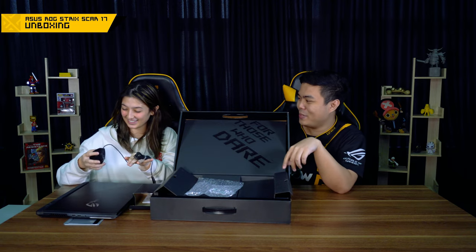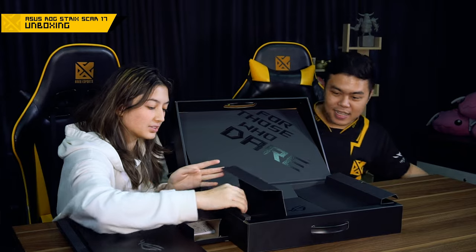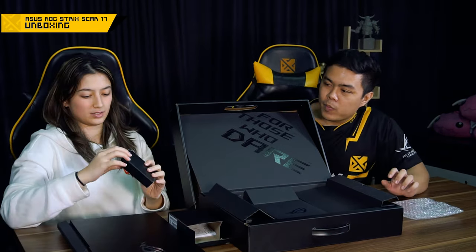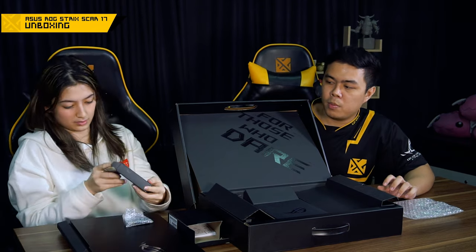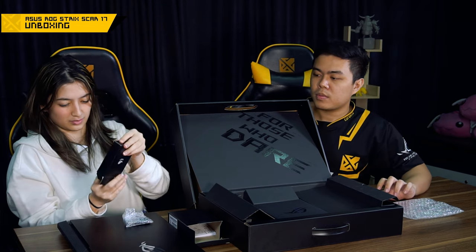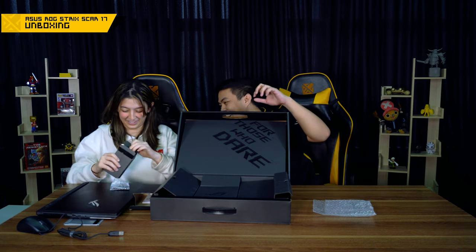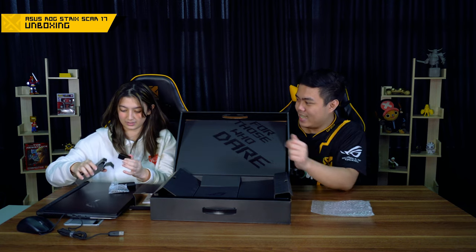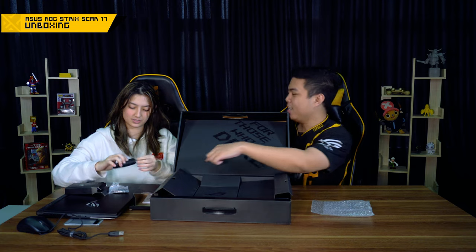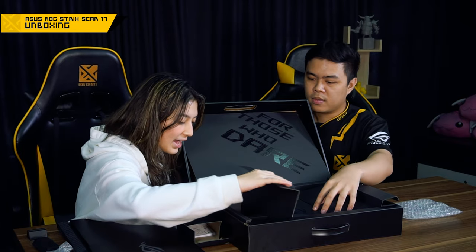Yeah, you can use it for your skills. Very cool. And next we have the webcam. It comes with a webcam stand. So we have the ROG webcam that comes with the laptop, because the laptop doesn't have a built-in webcam.